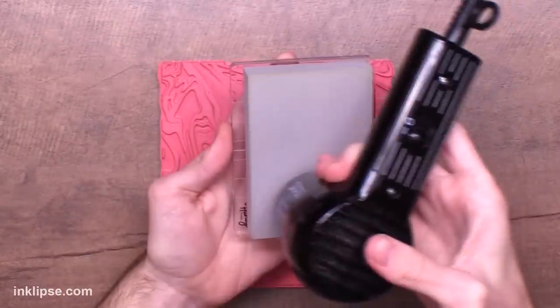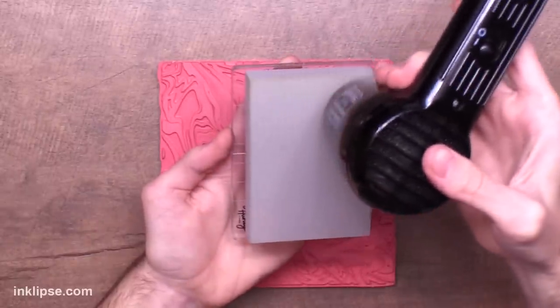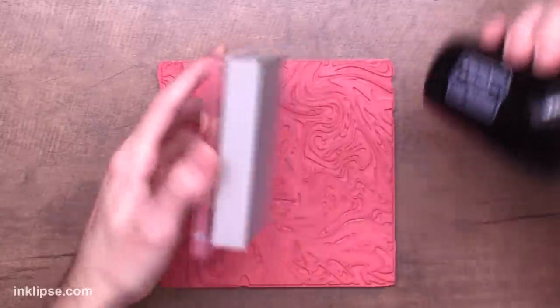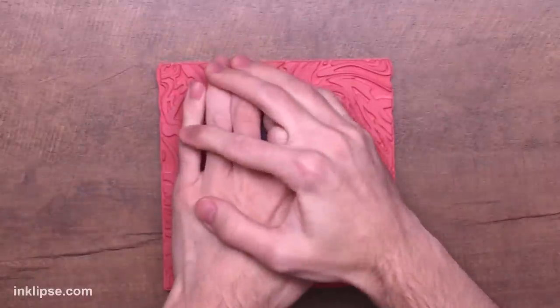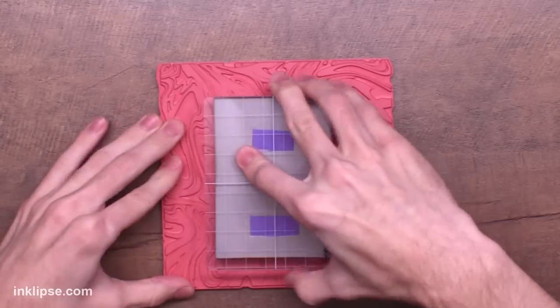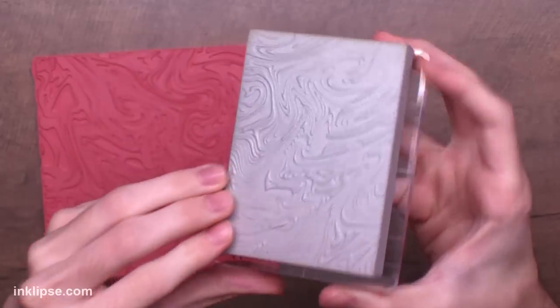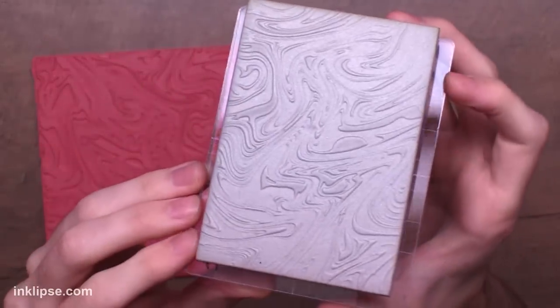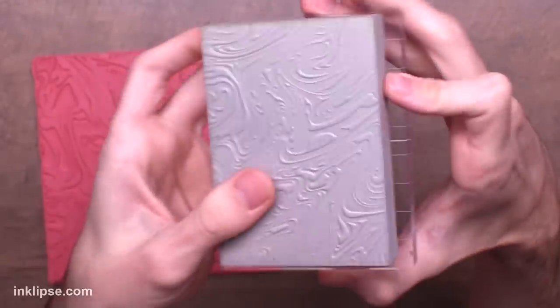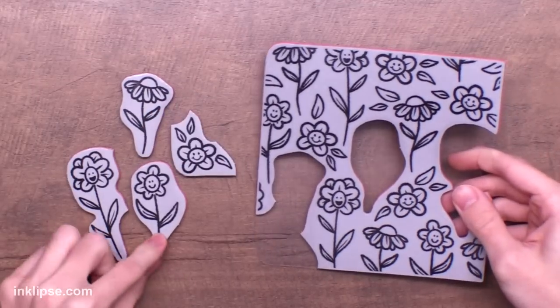I'm heating up the foam for 10 to 15 seconds, then flipping it over and pressing it down into my water marble background stamp. Instead of having to rack your hands back and forth to get all the edges, this provides a nice flat surface so you can easily press down and up — and look at all of that amazing texture in that stamp. You can also keep the acrylic block on while you're stamping, which gives you almost a stamp-like experience.